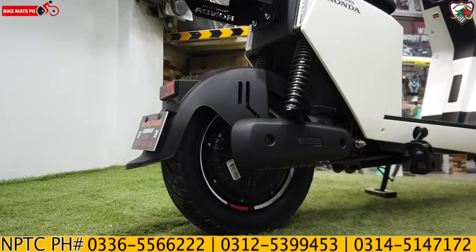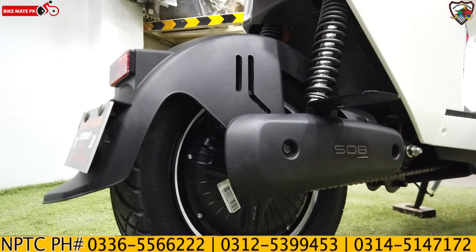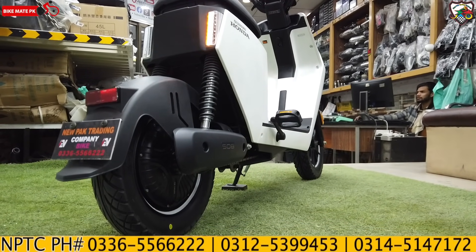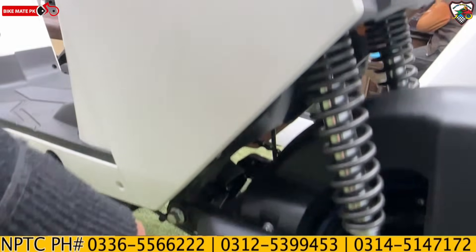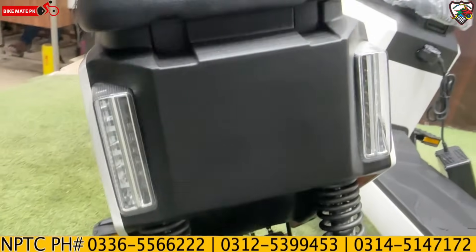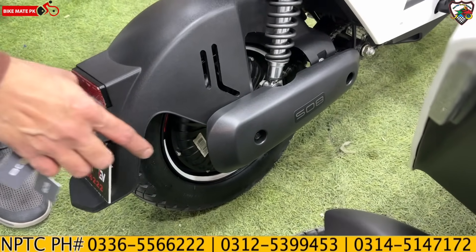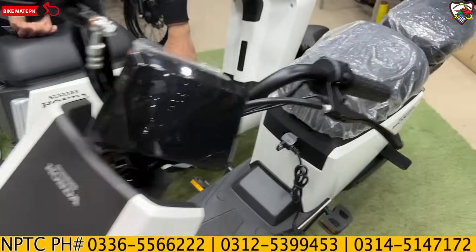Now let's talk about the motor. This scooter uses a Bosch motor. Bosch is a very well-known quality standard product used for cars and bikes worldwide. Honda has sourced the motor from Bosch, which is great quality-wise. The rear tire used is the same as the front: an 80/100-10 tire.